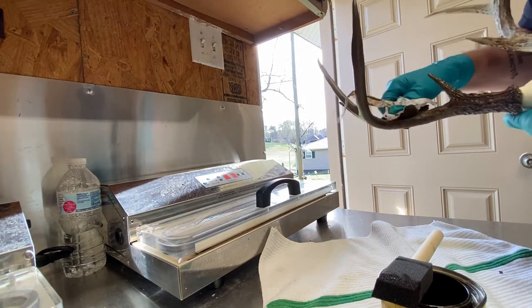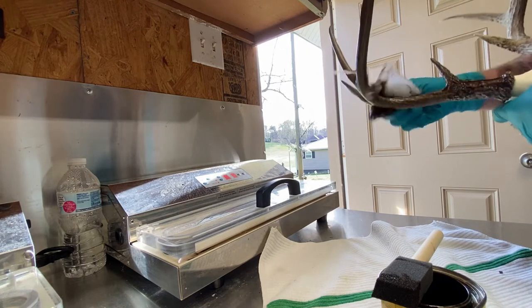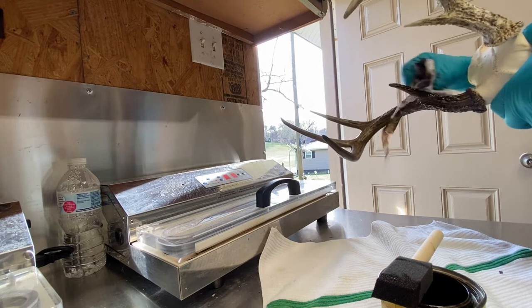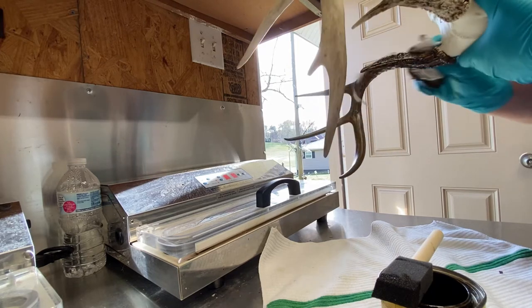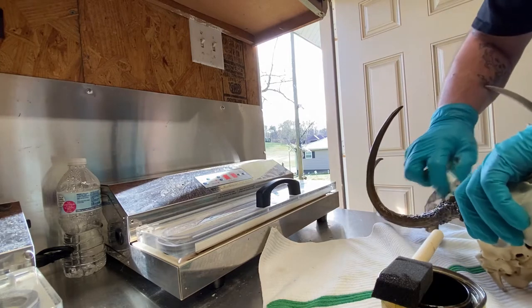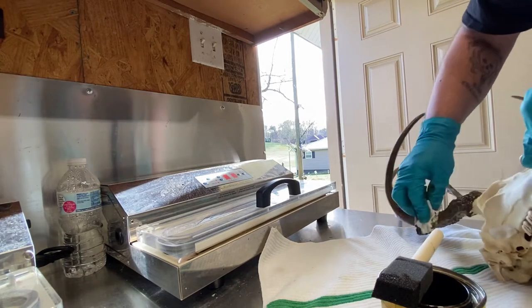Rub it in real good. I rub most of the excess off. This buck was naturally chocolate wrapped and he had enough color left that didn't sun bleach — that's going to give me a natural look at the bases. So we're going to get all the excess out.